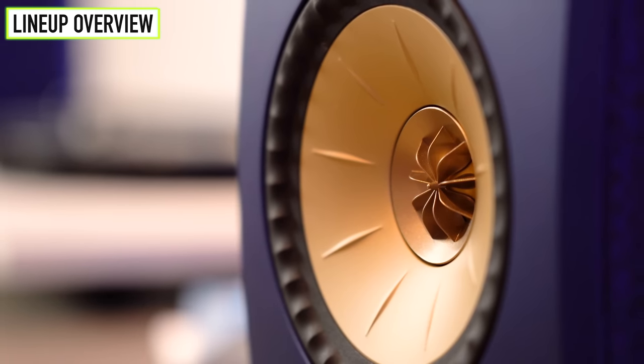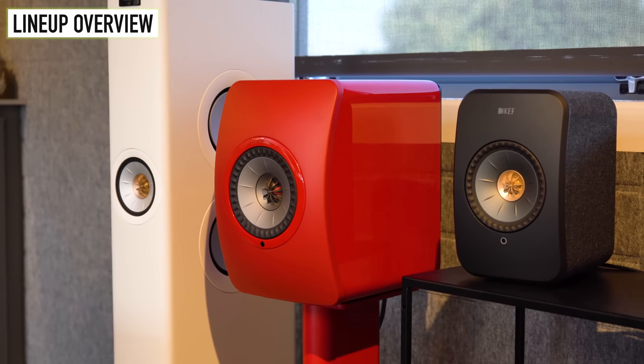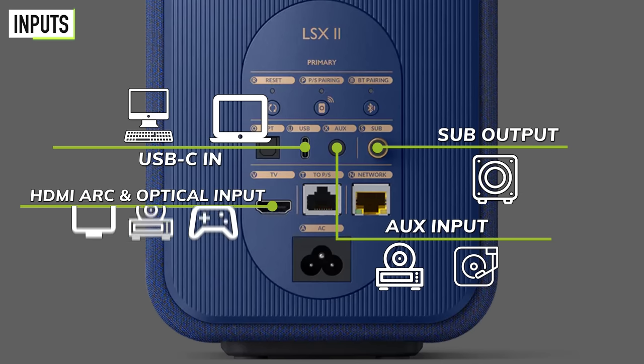It's also worth noting that all three will upsample whatever you're listening to to those bit rates. Regarding inputs, starting with the LSX2: there's an HDMI ARC, a Toslink optical, a USB Type-C, analog 3.5mm, one ethernet port for network, a secondary port to connect to the secondary speaker, and also an RCA sub out.